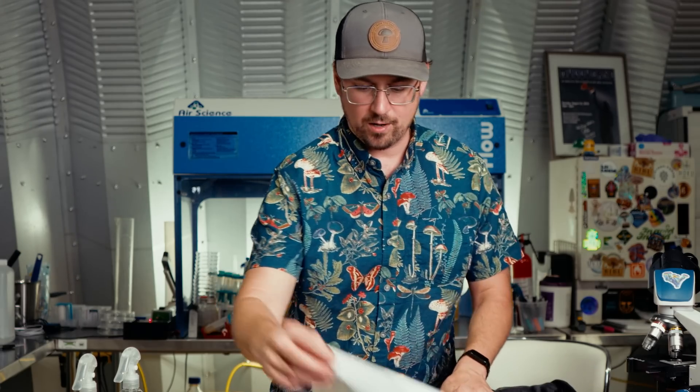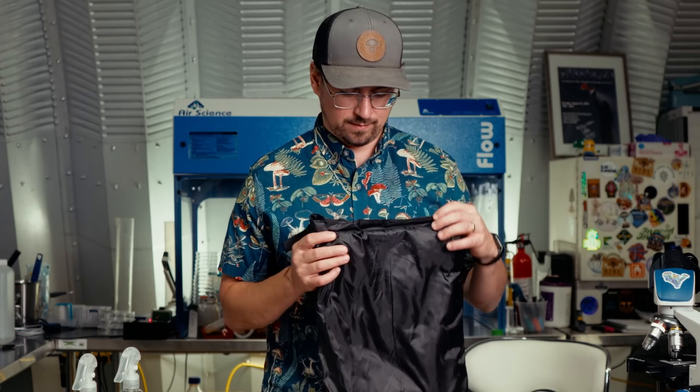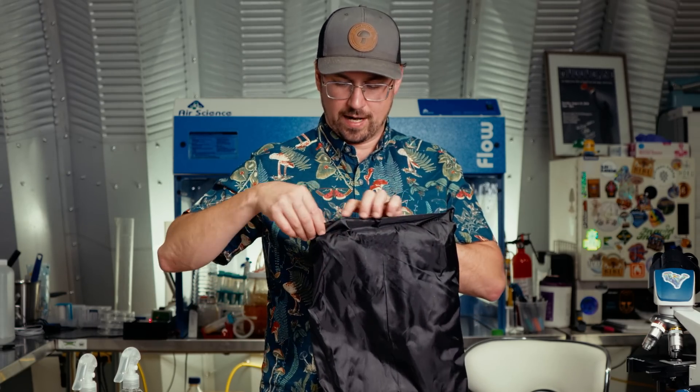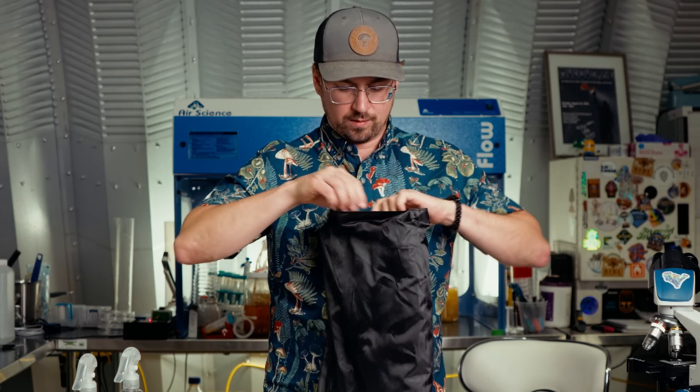I'll go ahead and build this box before I open up the heart and soul of this grow kit, which is the tent that goes around it. Five minutes later...